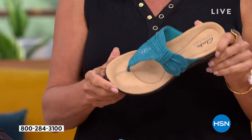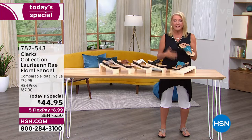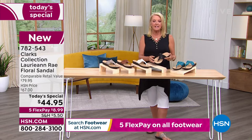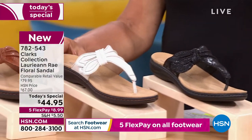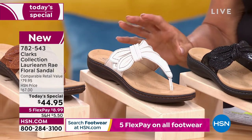Here are the gorgeous colors. This darn turquoise is absolutely gorgeous. The next one is your black — classic, easy, with a little bit of sheen. Right beside that is white, but think of it more as a bone color. It's not that bright arctic white. It's got a little bit of softness to it.